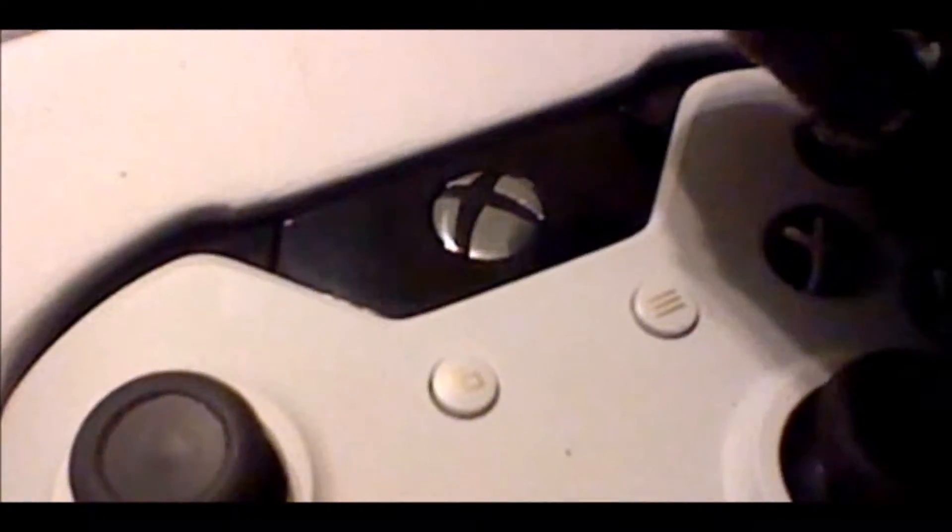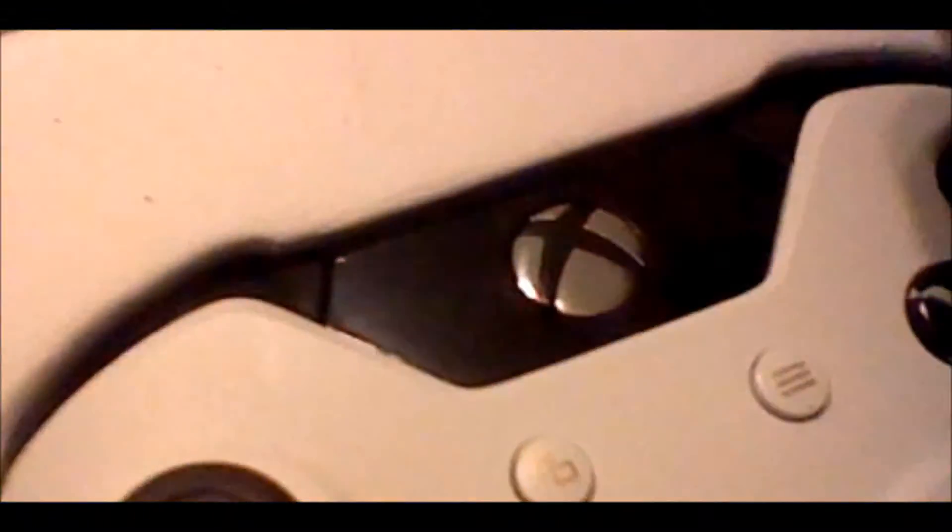Alright, done. So let's turn it on. See if this is anything special. Yeah, it's blue again. I believe it's blue when it's searching, and then it's white when it's connected normally. That's what happened with the Halo 5 controllers, I think. So, that's interesting.